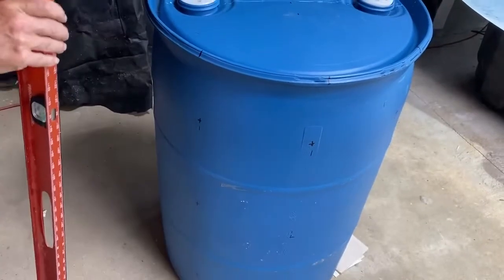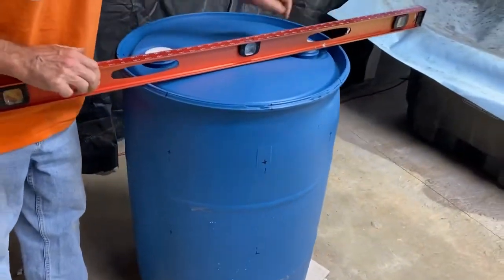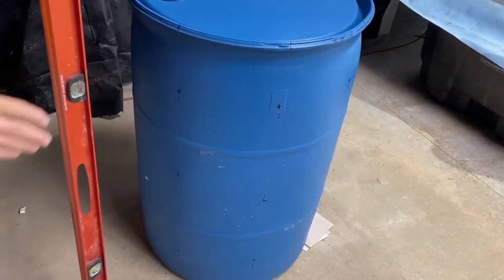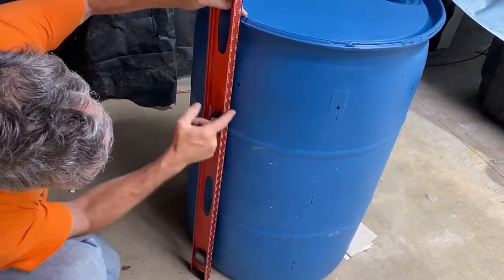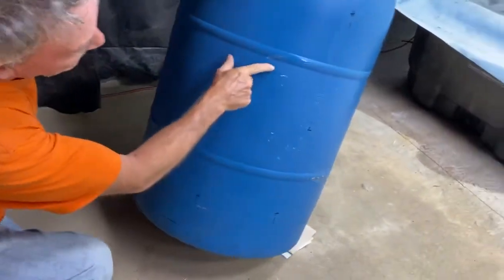To make sure I got everything straight, I first leveled my barrel — I made sure it was level with a shim on the bottom. After I knew it was leveled, I put my level on it and that's how I got my marks in the center.